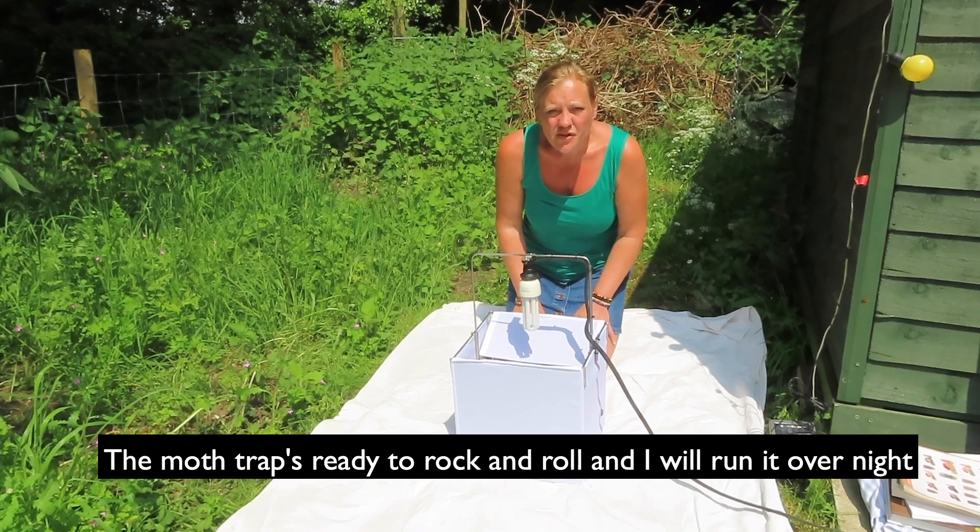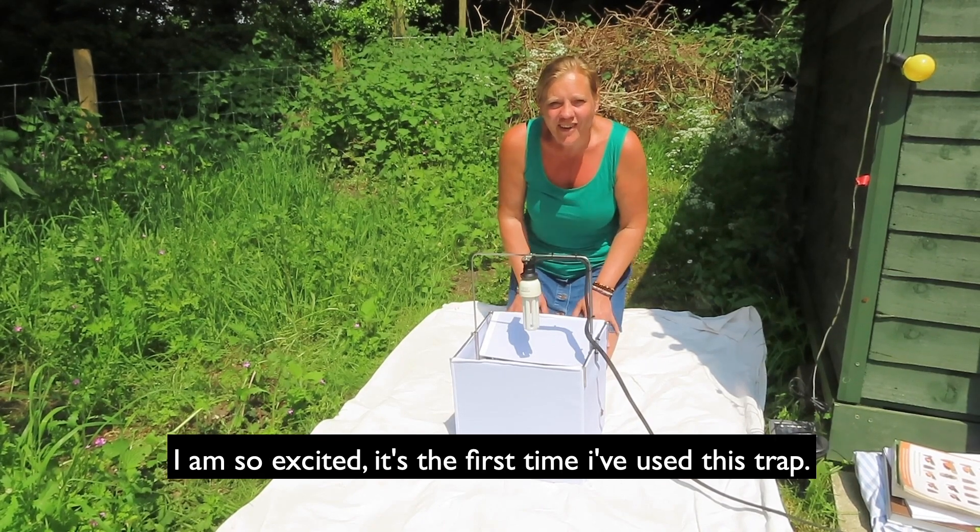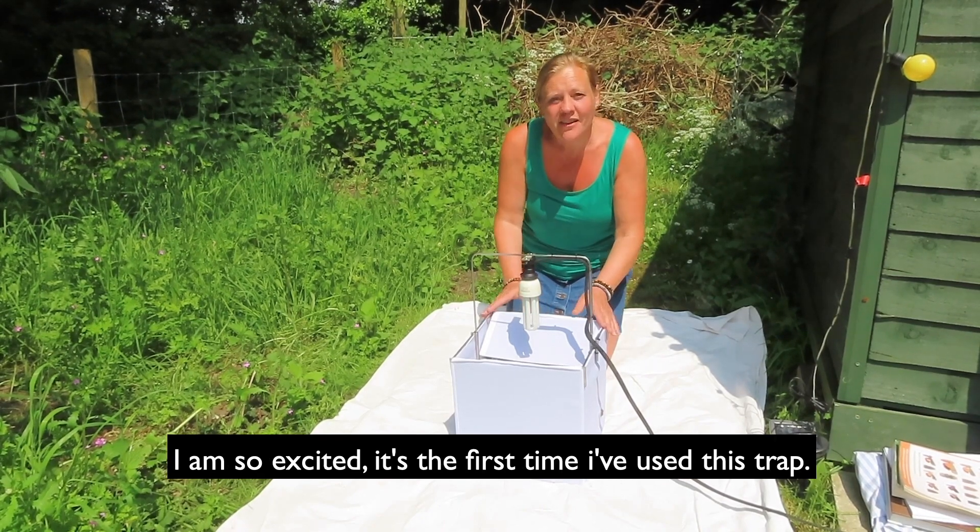So here we are, all set up — the moth traps are ready to rock and roll. I'll run it overnight and come back and see what we've got in the morning. I'm so excited; it's the first time I've used this trap, so I'm interested to see what kind of moths I get.